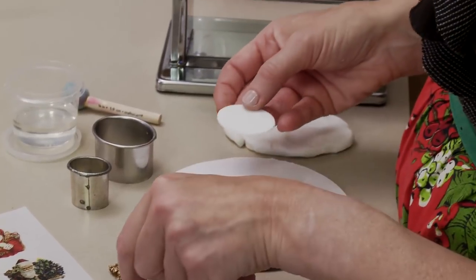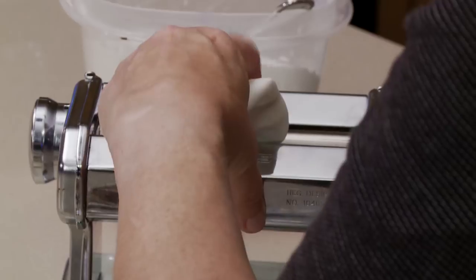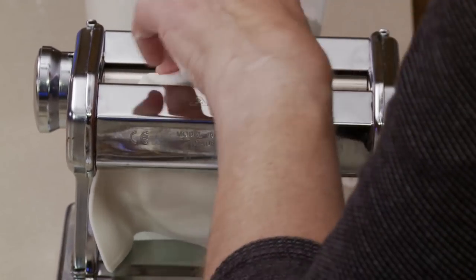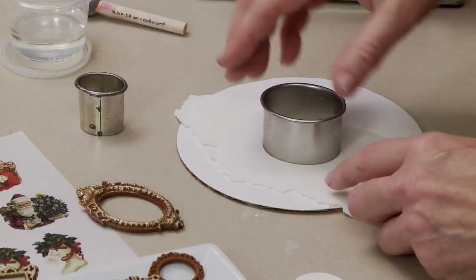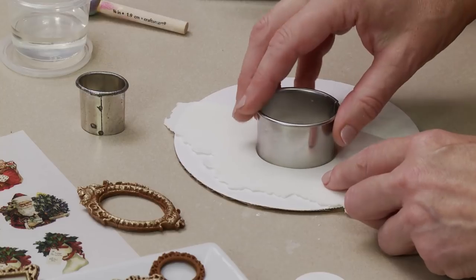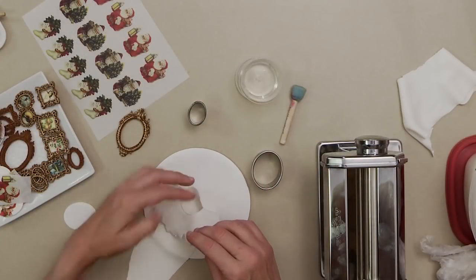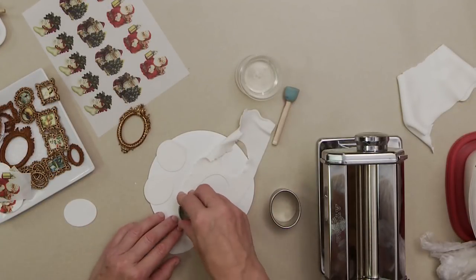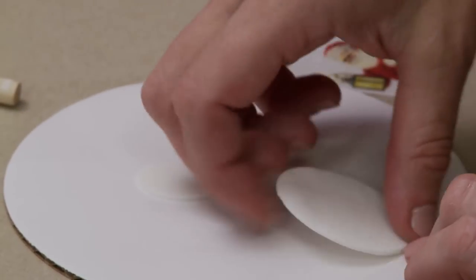Now the backing piece to support the wafer paper picture - cut from rolled fondant worked through a pasta machine to about 1/16th of an inch, number 3 setting, then cut with a cutter to fit the appropriate frame. You could also use modeling chocolate. Right now it's super flexible and hard to handle, so set these aside to dry - I usually allow overnight for them to get rigid, though drying time depends on the brand of fondant.